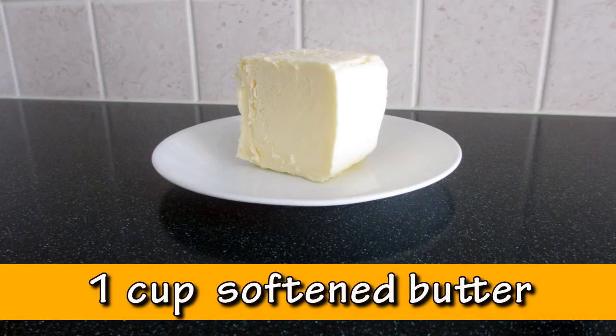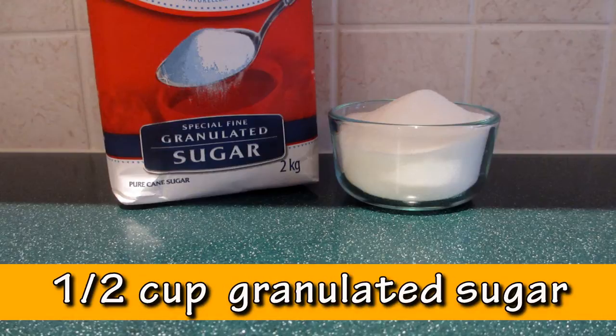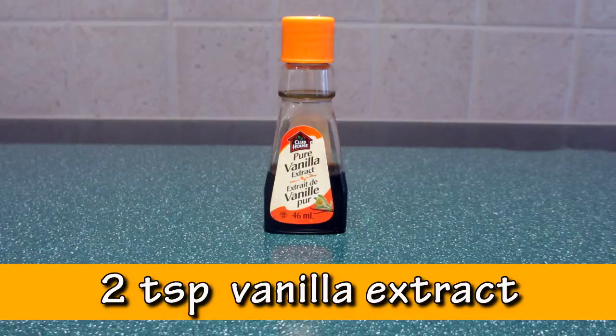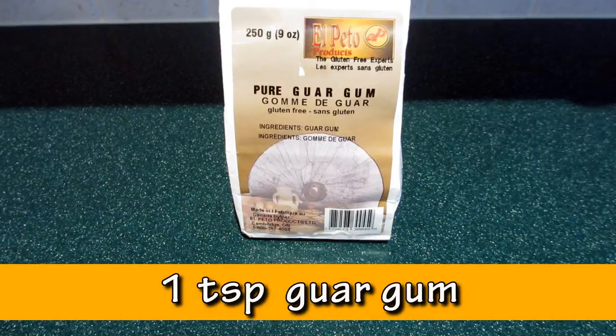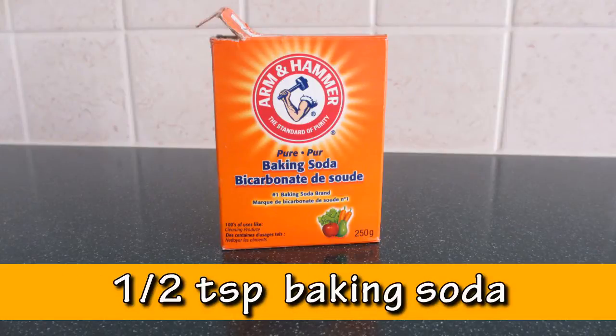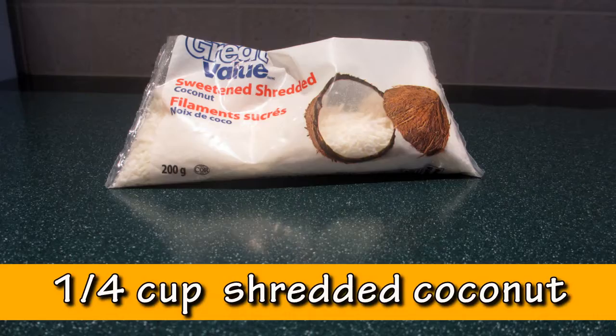To make your own gluten-free oatmeal chocolate chip cookies you will need: one cup of softened butter, one cup of light brown sugar, half a cup of granulated sugar, two eggs, two teaspoons of vanilla extract, one and a quarter cup gluten-free flour mixture, one teaspoon of guar gum, half a teaspoon of baking soda, and one teaspoon of salt.